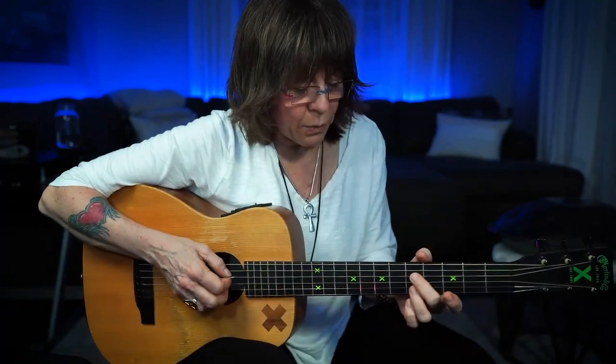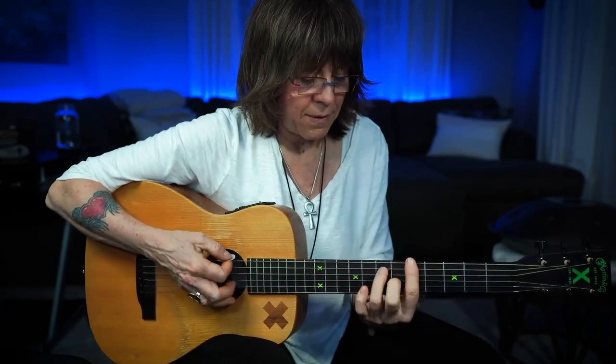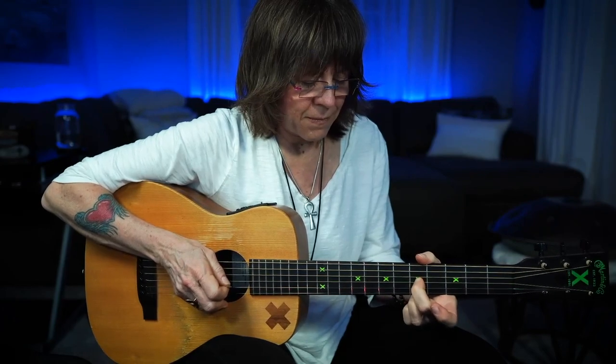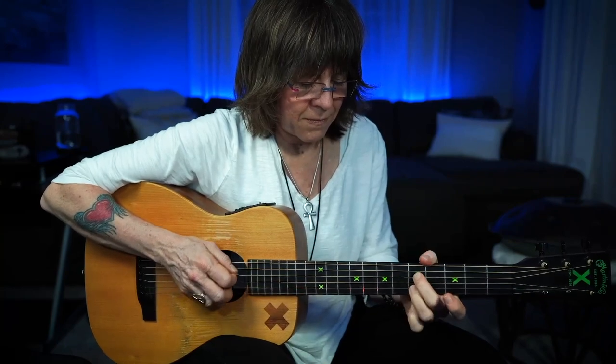When I'm doing my electric version, I will throw in this pick and middle finger for my A, and when I do my D... E... I embellish the verses with those riffs.